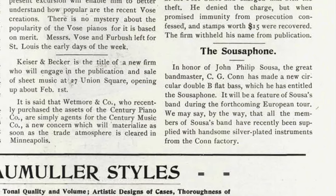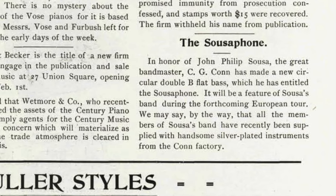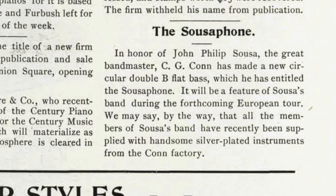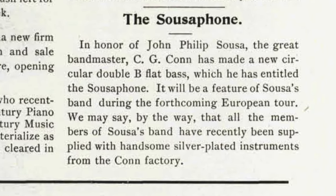The notice was simply titled 'The Sousaphone,' and it said: 'In honor of John Philip Sousa, the great bandmaster, C.G. Kahn has made a new circular double B-flat bass, which he has entitled the sousaphone.'